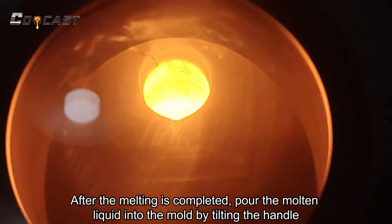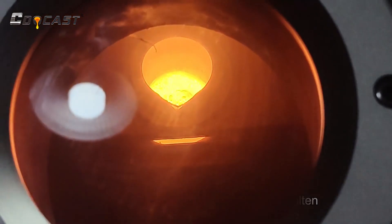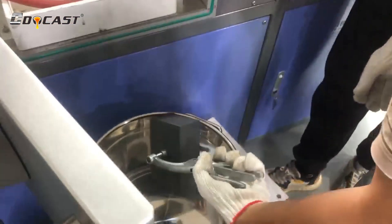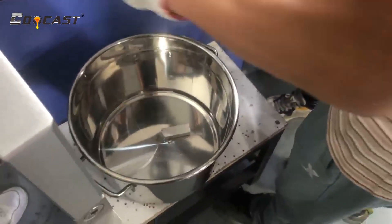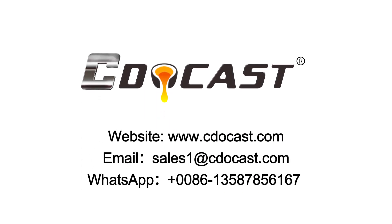After the melting is completed, pour the molten liquid into the mold by tilting the handle.